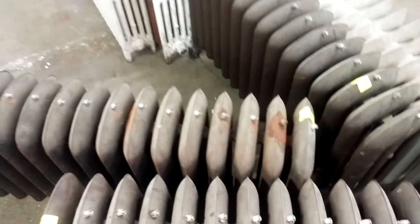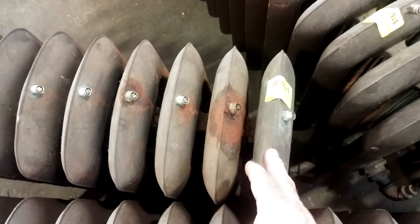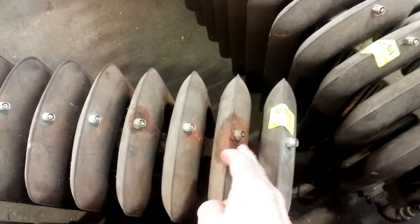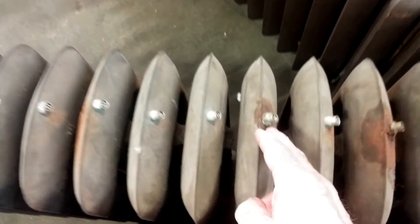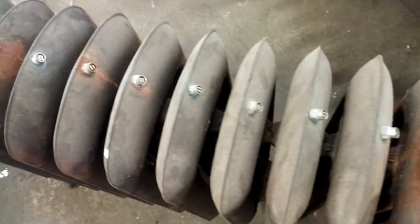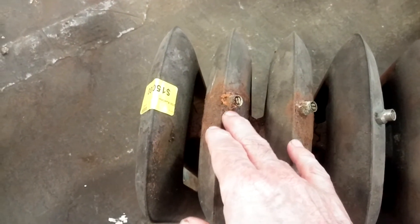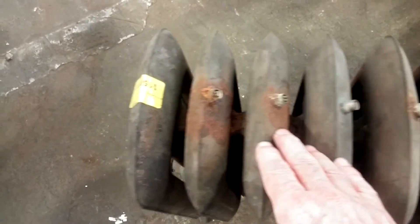Single pipe steam radiators are really only supposed to be used for single pipe steam. But that doesn't prevent people from trying. So we have an example here of when unfortunate things happen to perfectly good radiators. What they've had to do to make this into a hot water radiator is drill and tap and install hot water radiator vents on every section in order to get this radiator to work. And you can see it really didn't work out very well.